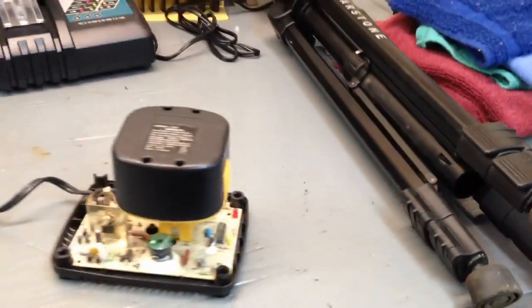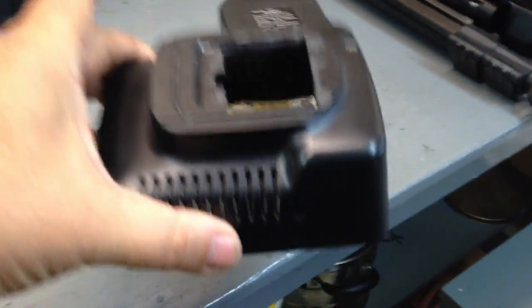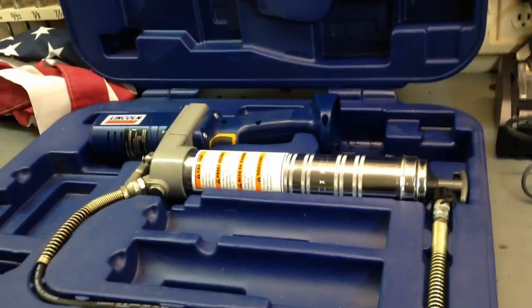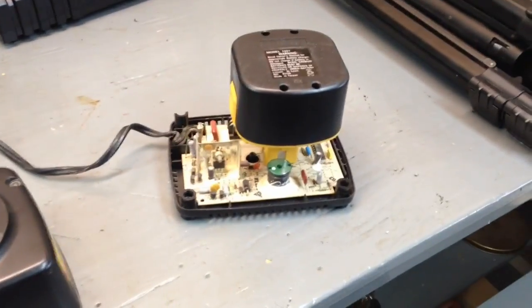It's charging! So now I've got to do a little fine-tuning on this and put it back together. This is a $300 grease gun — $299 at Sears — and I got it for 10 bucks and the charger for free.